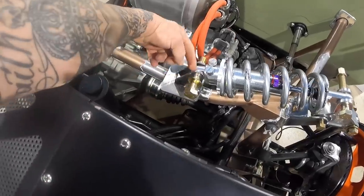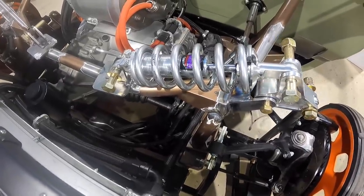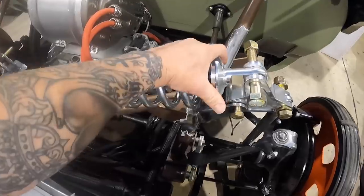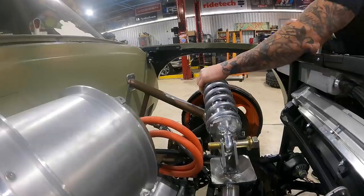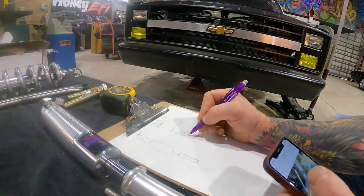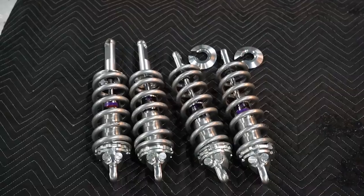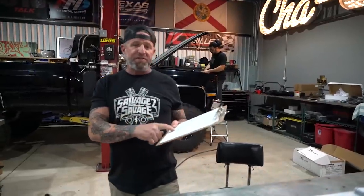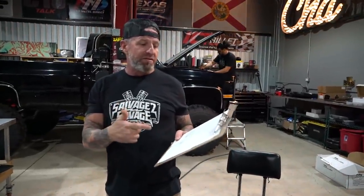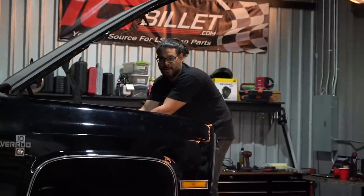We do have to get correct hardware and probably some spacers in here, but this gives us the overall look. The coilover is not fully assembled — I just did this because I was excited. I got all my information for the spacers, so I'm going to head over to JC's to get these things turned down. Let's go — got my keys, got my phone... where's my wallet?